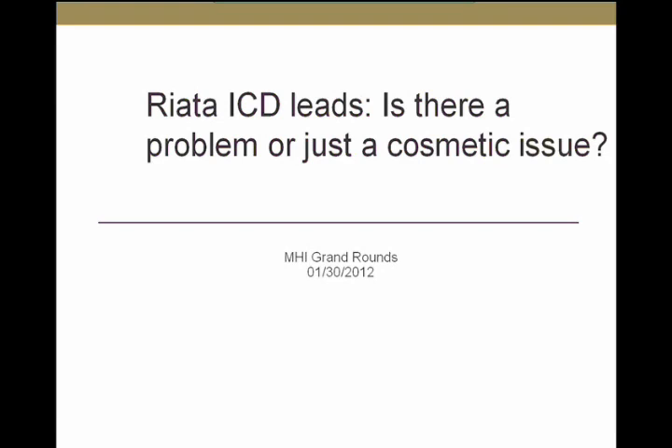Good morning. I think many of you know who I am. My name is Raid Abdelhadi. I'm one of the electrophysiologists here. Today I will go over a hot and controversial topic in the EP community, talking about the RIATA ICD lead.